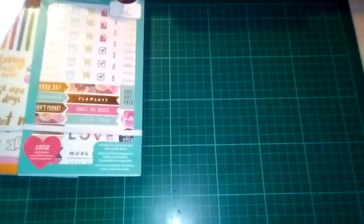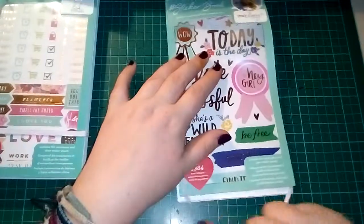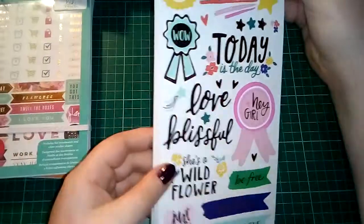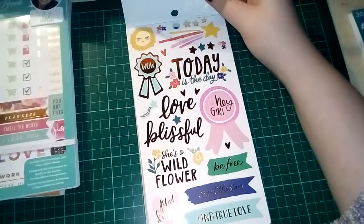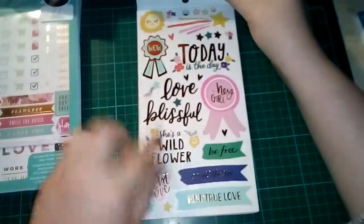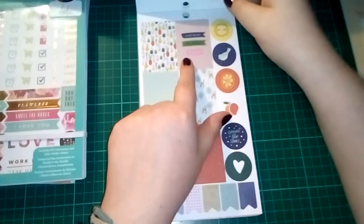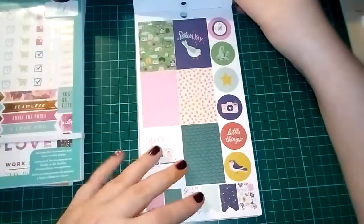Next we'll do Dear Lizzie. For me this one is a bit of a mixture of scrapbook and planner, which I think is quite cool. This one is 1,384 stickers and it has rose gold foiling — so again it's different. We've got this one on clear sticker paper: 'she's a wildflower,' 'wow,' 'today is the day.' Then I imagine these fit the Happy Planner pretty well: 'count the stars,' 'find true love,' 'be free,' 'hello' — some circle stickers and flag banners.